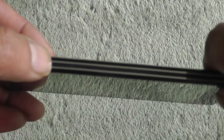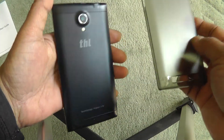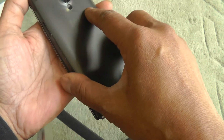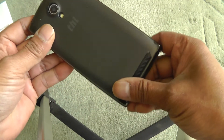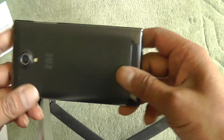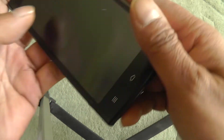The buttons on the sides are almost flush, so you might not actually notice them. This also comes with a spare back cover which fits on nicely — it makes it a bit thicker but protects the phone.